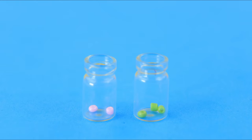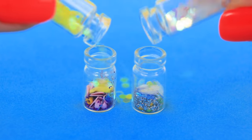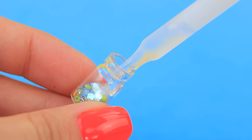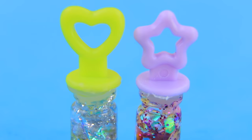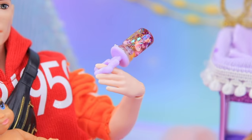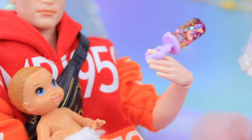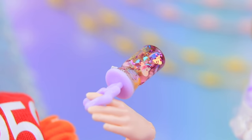Fill some decorative bottles with beads, add glitter and sparkles, and glycerin. Glue on a lid from a soap bubble bottle — we made a rattle! Babies love bright, noisy toys! They can play with them all day long, and it's good for developing their attention and hearing!